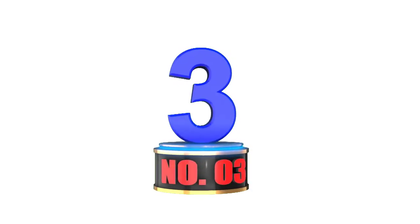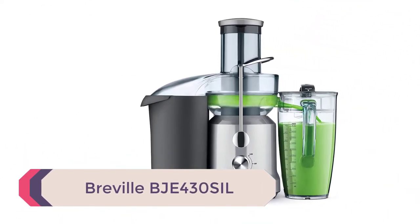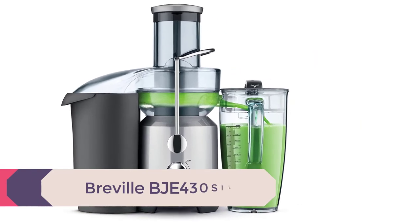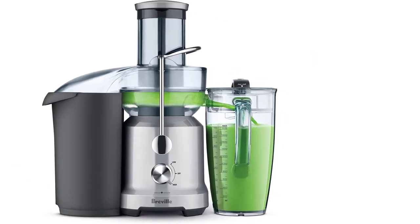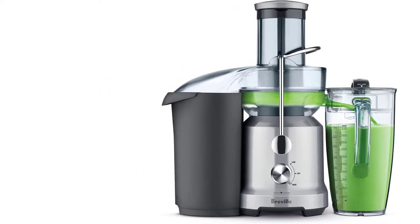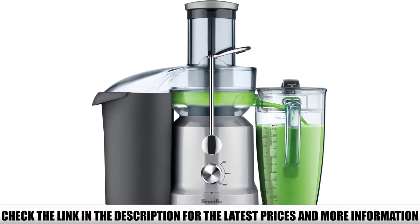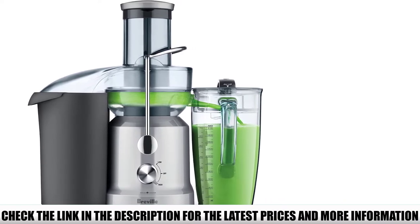Number 3: Breville BJE 430. This is a low-cost option and ideal for beginners. It is a centrifugal-style juicer. The unique feature that stands out is its dual speeds: 13,000 RPM for harder fruits and vegetables, and 6,500 RPM for soft fruits and vegetables.